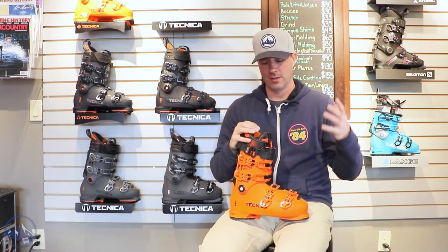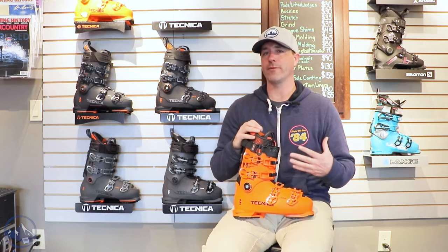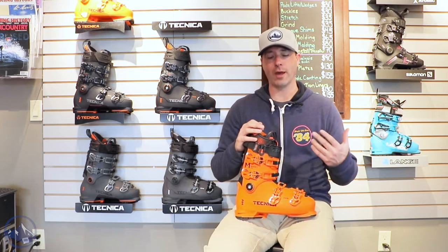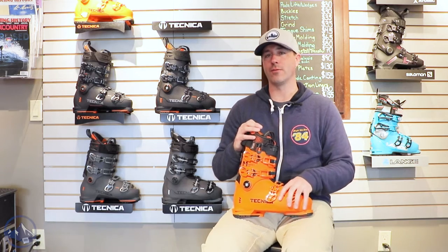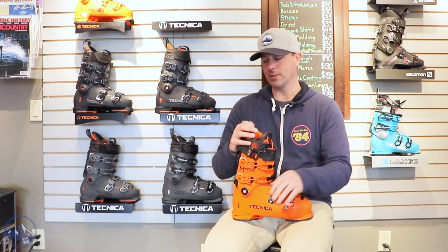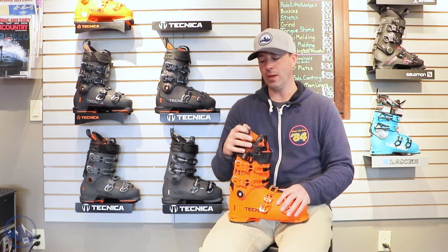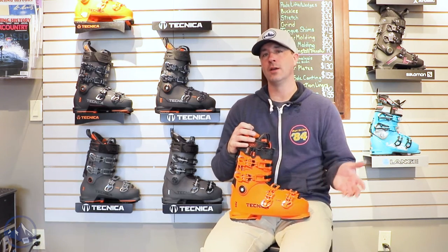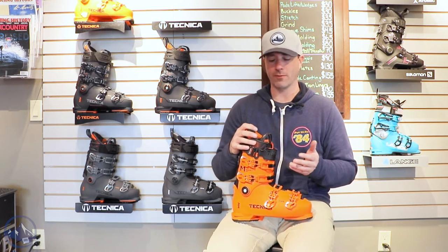So stiff flex, high volume. We don't always see the higher volume boots getting this type of treatment. And so it's really nice of Technica to be able to offer this for heavier, more aggressive skiers that happen to have just a higher volume foot and leg overall. So 130 in the flex, 103 millimeters in the forefoot last, and certainly a gratuitous instep and upper cuff definitely fits a lot of higher volume feet. But since they put all of their same technologies into this as in the lower and mid volume boots, the winner is the skier in this equation for sure.